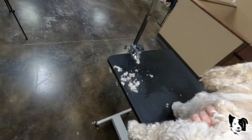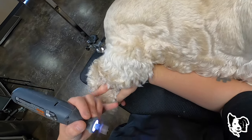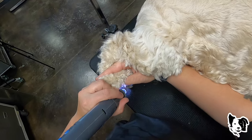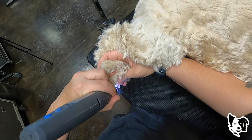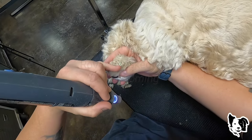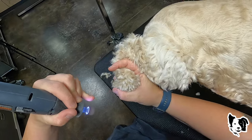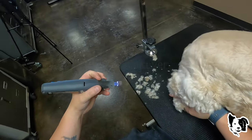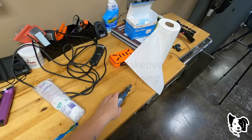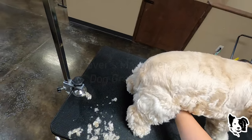I'm just going to gently turn her. Easy. Do sanitary — 15 setting, I think.